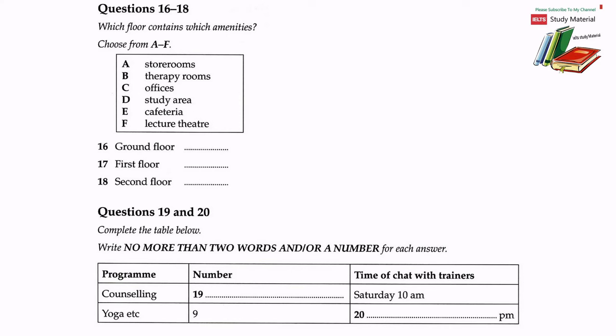We have a very extensive therapy training program accredited to the University of Manwich, with training in counselling, for which we have three programs at the moment. As regards the various types of yoga, acupuncture, and the Alexander technique, there are currently nine different training classes going on. Information about the training can be obtained from the brochure at reception and from the club website. There will be a chance to talk to trainers for those interested in counselling this Saturday at 10am. For yoga etc., there will also be an informal gathering of trainers on Thursday at 4.30pm. That is the end of section two. You now have half a minute to check your answers.